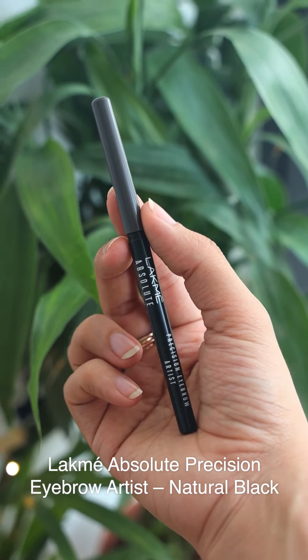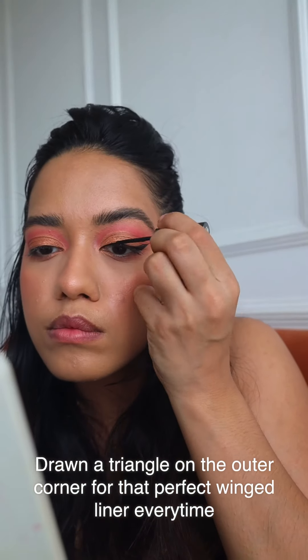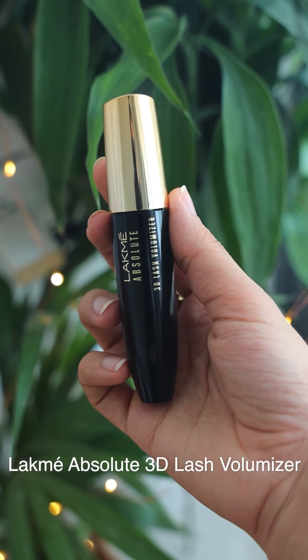Now it's time to draw a nice thin winged eyeliner using the Lakmé Absolute Shine Line. We're done with the eyes — time for mascara. This is the 3D Lash Volumizer. I apply a nice coat and wait for it to dry, then go ahead and apply another layer — that way I get really voluminous lashes.